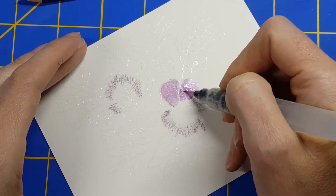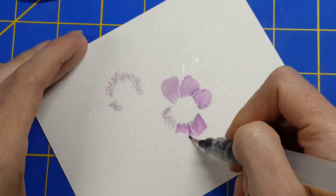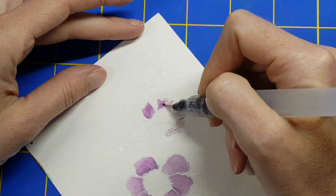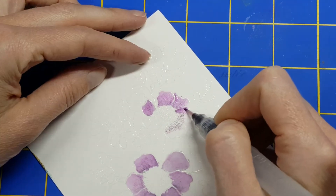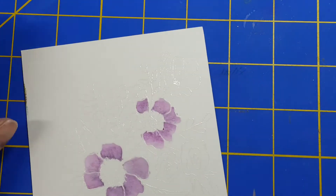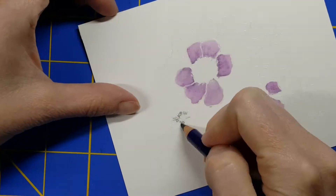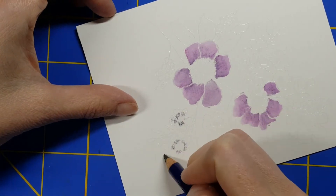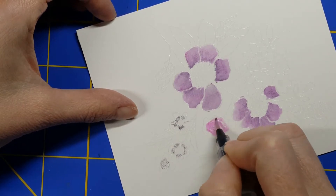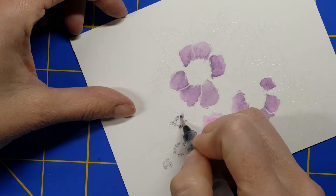These are watercolor pencils. They're awesome. I love them. I use a water brush with them — talk about getting a really true watercolor look with zero expertise. If you've ever seen any of my videos, watercoloring is kind of the place I fear the most. But with these pencils and this technique, it's really fearless.